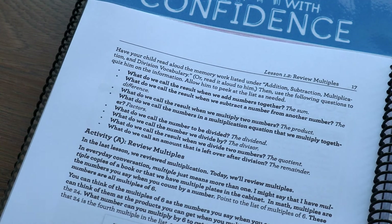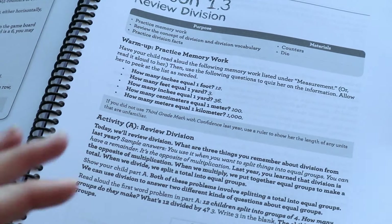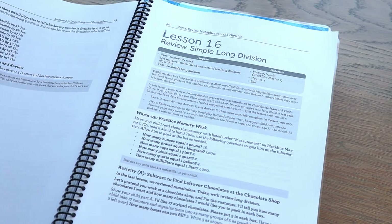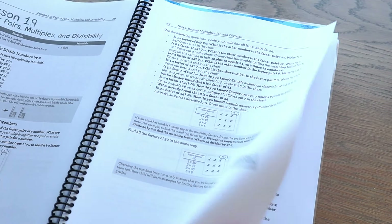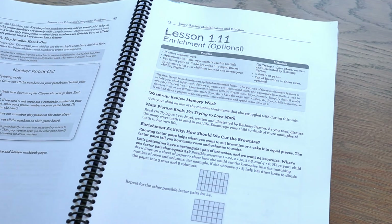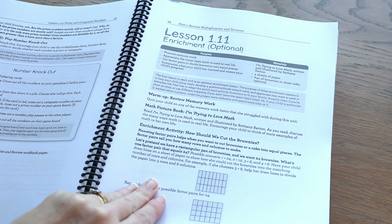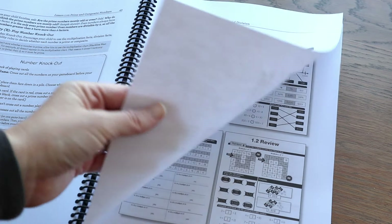The things in bold are what the teacher says to the child — that's the scripted part of the lesson. Everything that's not in bold is just for you as the parent to read through. That is basically how the teacher's guide carries on until you get to the end of the unit. At the end of each unit you have an optional lesson — if you feel like your child would benefit, you can do it, or they can do it for fun. I don't tend to do these; I just have my child do the unit wrap-up in their workbook.